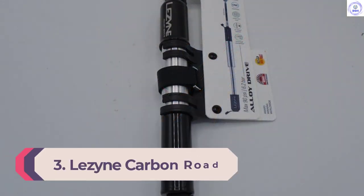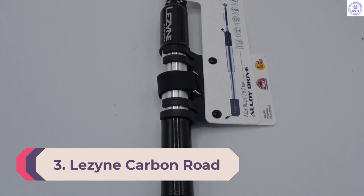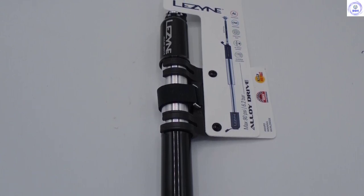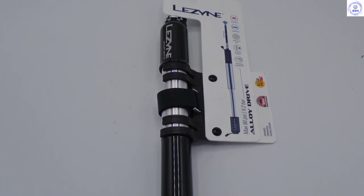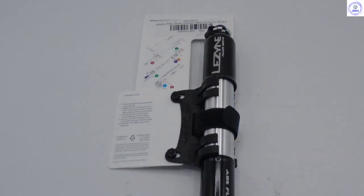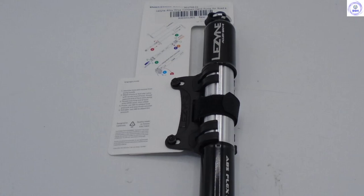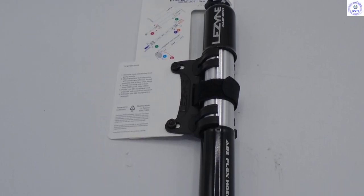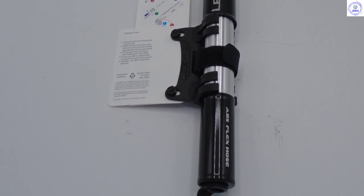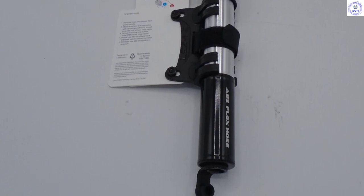Number 3: Lezzine Carbon Road Drive Medium. Lezzine has a well-deserved reputation for making high-quality precision CNC products, and the Carbon Road Drive pump is no different — carbon fiber replaces the barrel and handle to reduce weight without sacrificing performance. The long body pushes a good amount of air with each stroke to get you back on your bike more quickly. An ABS flex hose allows a comfortable position while pumping up tires, and although the head is not compatible with Schrader valves it will work with both threaded and non-threaded Presta valves. Lezzine offers a seal kit and replacement parts should the seals become worn or the hose be lost.